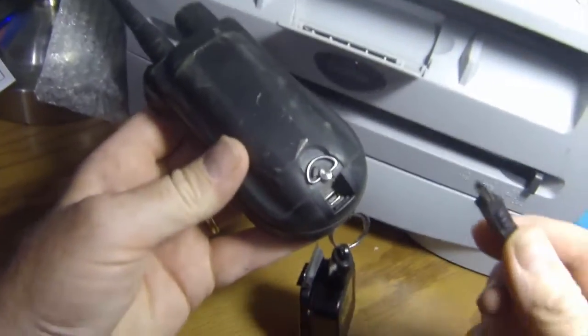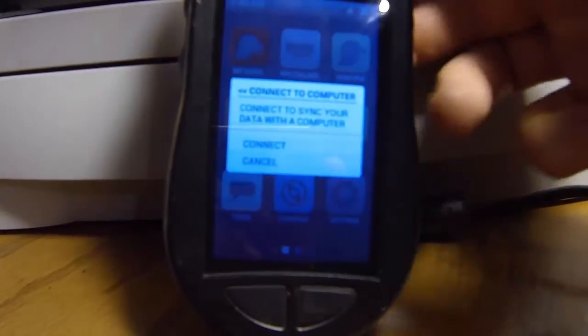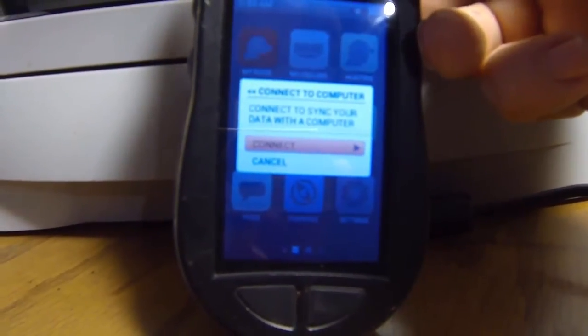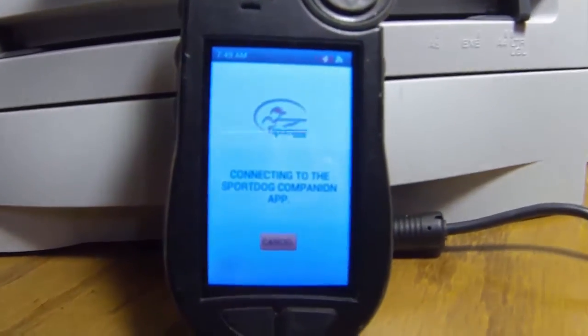First, connect your USB cable to the back of the handheld transmitter and the other end to a USB port on your computer. The SportDog screen will ask you to connect with the computer — just click enter on that with the handheld.